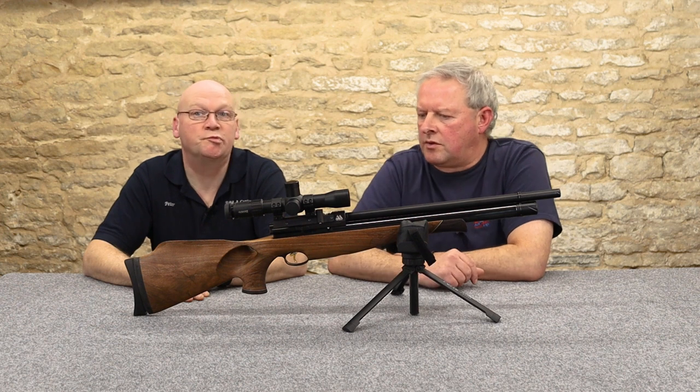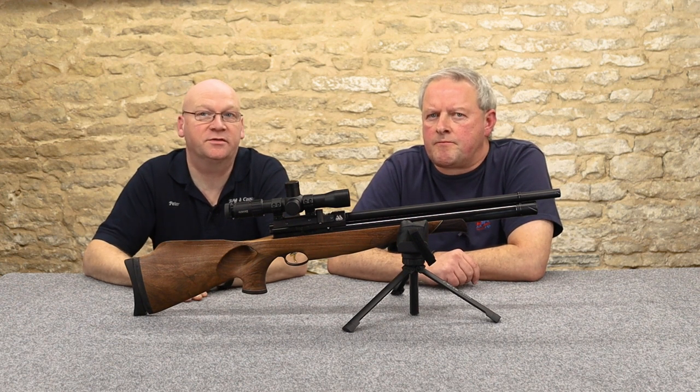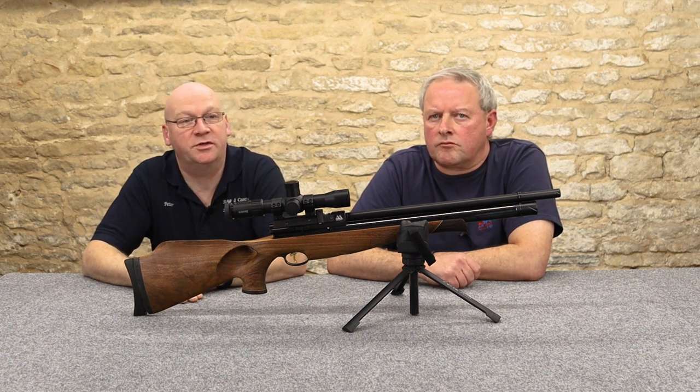Seven pounds is still not much. For the youngsters, 6.2 pounds is 2.8 kilos and seven pounds is around 3.2 kilos — we old folks like to work in pounds and ounces.